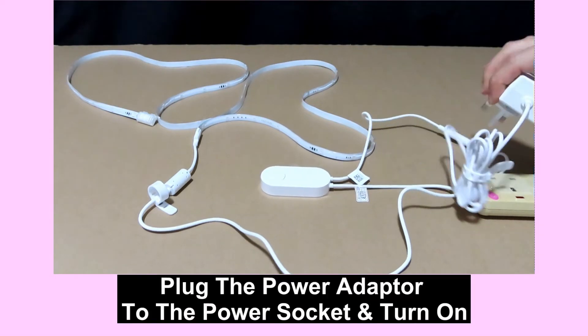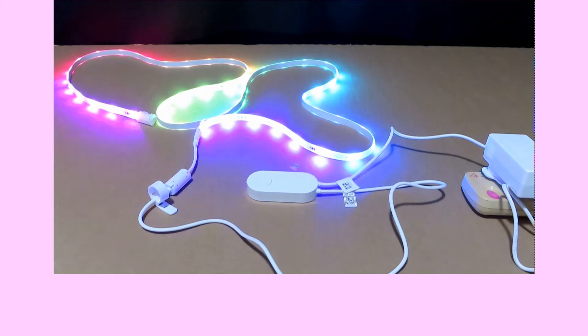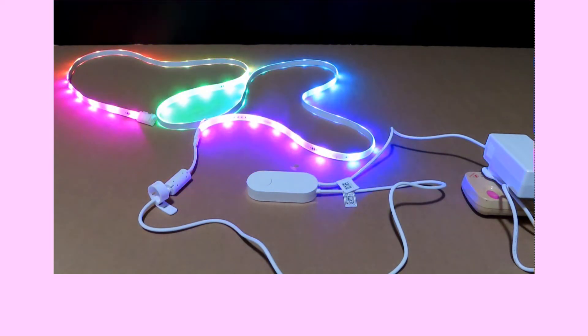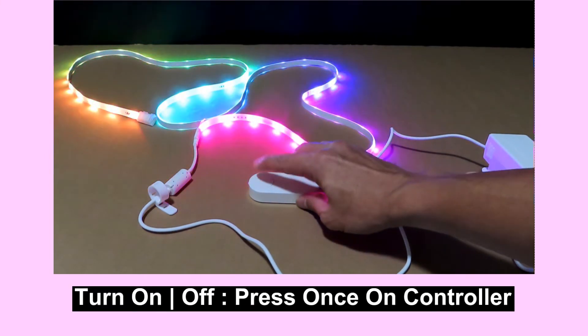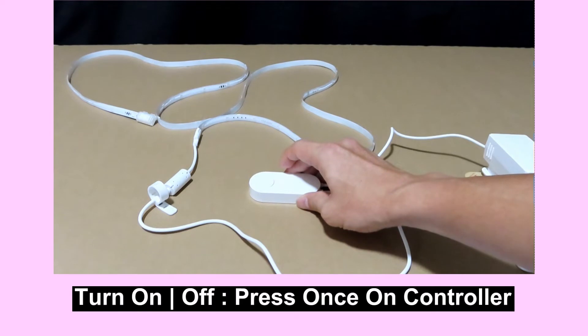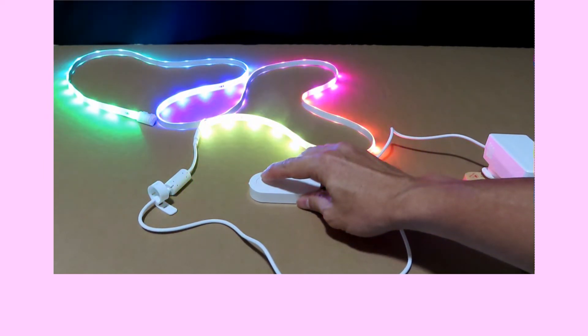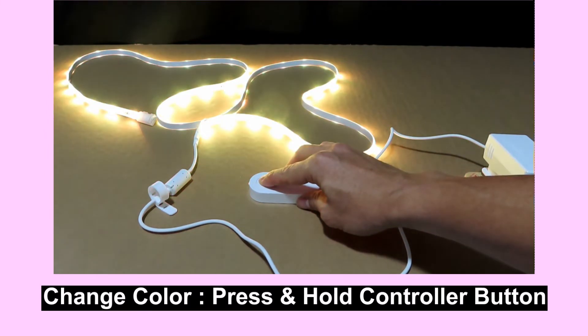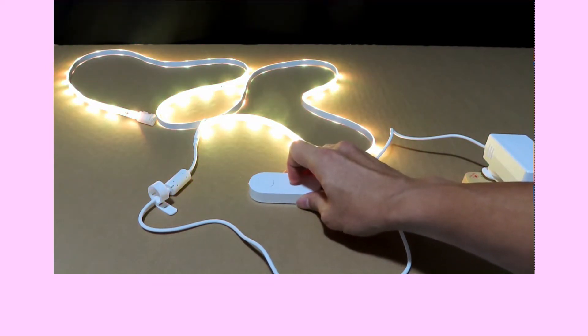We will now show you how to power on and use the light strip. Let's plug it into the power socket and turn on the power. You can see that once you turn on the power, the light strip will power on. Using the controller, if you press once, that will turn on or turn off the light strip. To change the color, press and hold the controller button — you can see it changing through the various colors. To do a dream color or flow pattern, simply tap twice.